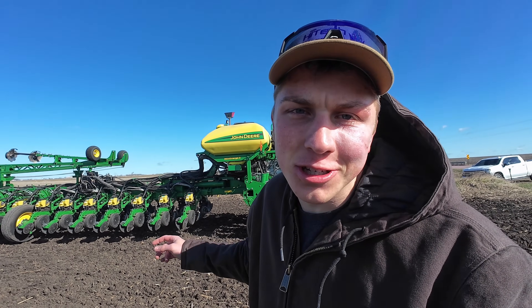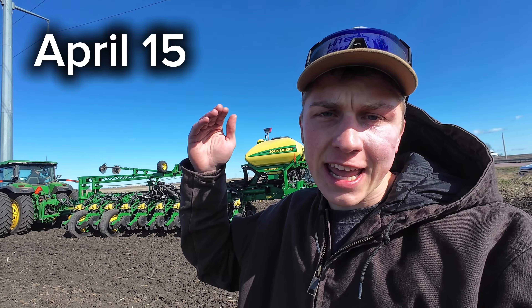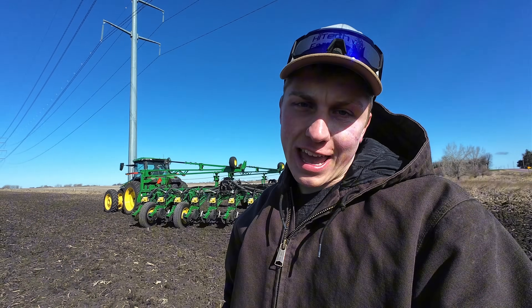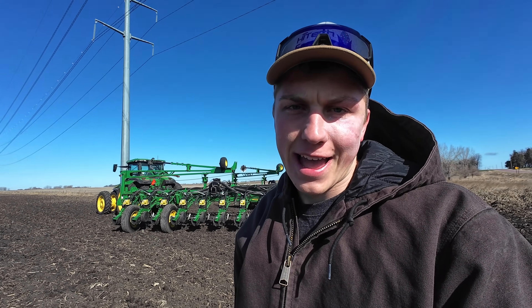Today is the day. It is the new start to a new growing season here at the farm. It's the earliest we've ever planted soybeans — today is April 15th. The crop insurance date is April 20th, so we're planting five days before the crop insurance date, and it is very chilly out today as we're starting to plant.